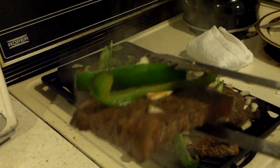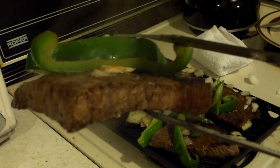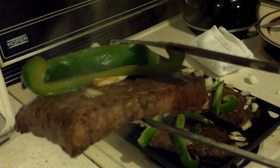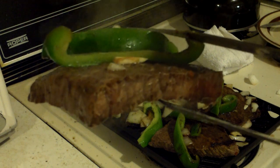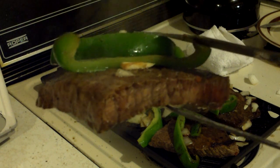There it is — that's pretty much done. It's dripping a little bit, but you ain't cooking if you ain't making a mess. Thank you very much for watching. Bon appétit. Joe Tactical out.